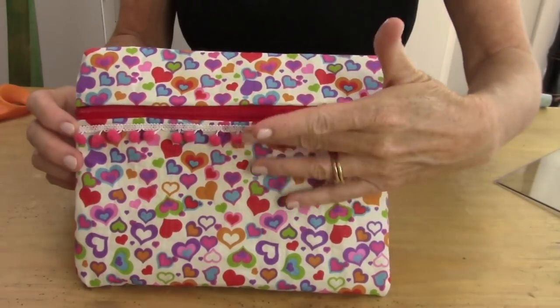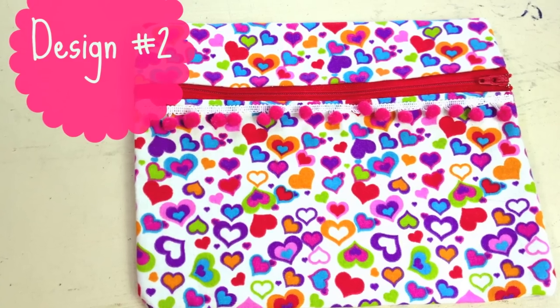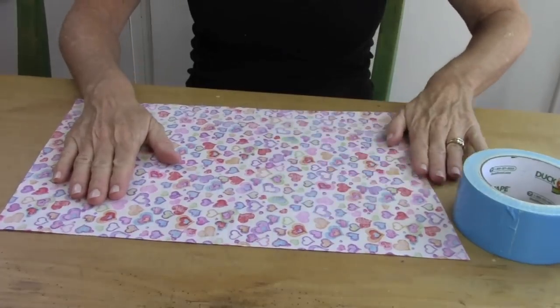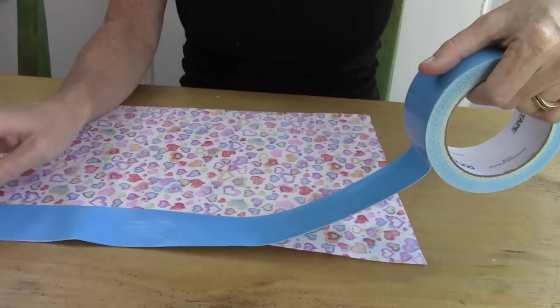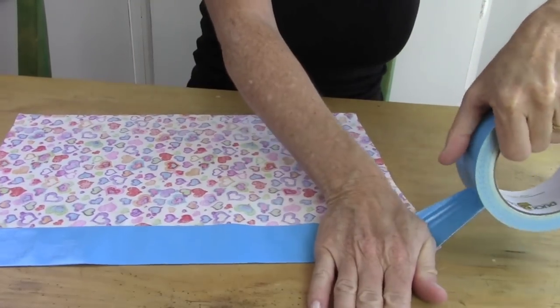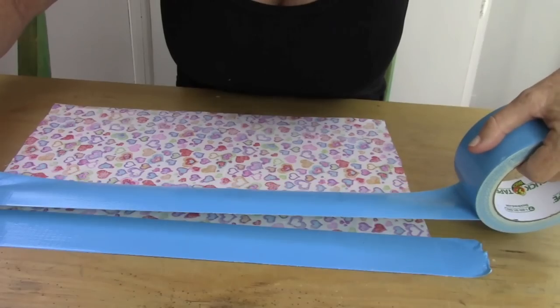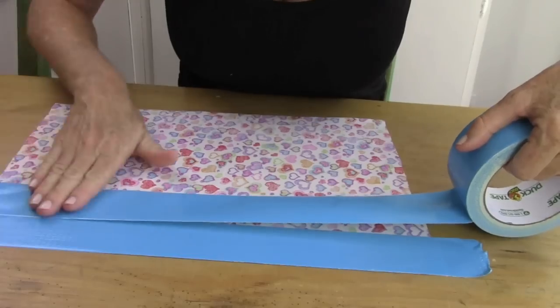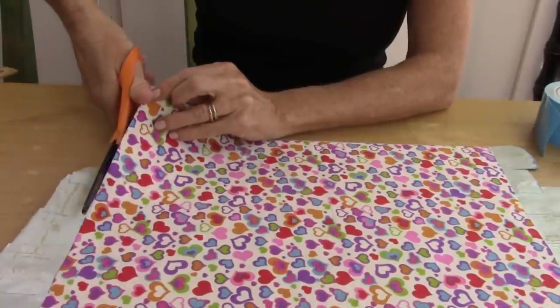Next we have this cute little envelope style piece. You need a 10 by 15 inch piece of fabric and a 9 inch zipper. You're going to want to press your fabric to make sure it's nice and smooth. Then add your duct tape like you did on the last one, all the way along the back, overlapping slightly until you get to the bottom. Then flip it over and trim the excess duct tape off the edge.